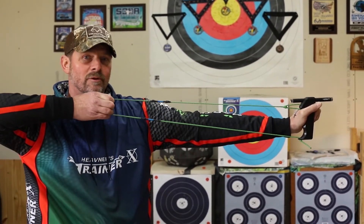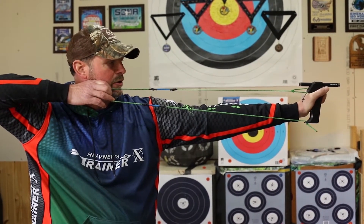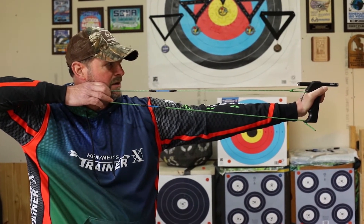That open stance is going to give me a solid platform for the bow to rest against as I start to pull through my shot. As I come back into my anchor, I've got a good low shoulder position and I start to expand through my shot, putting some forward pressure against the bow.